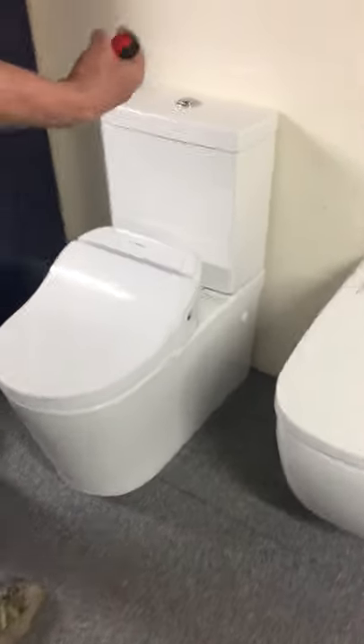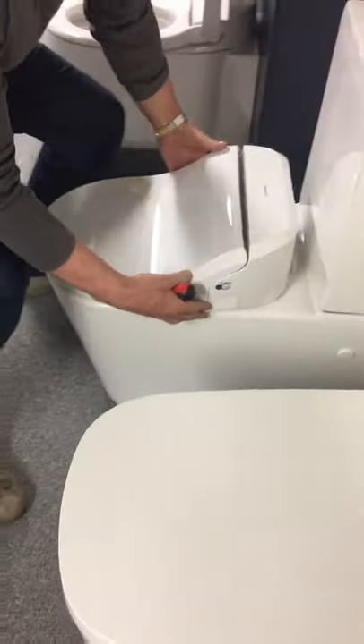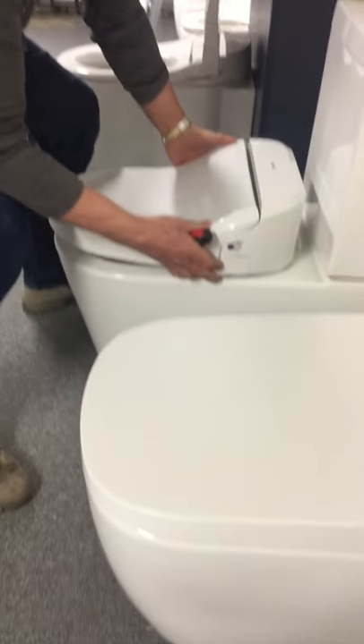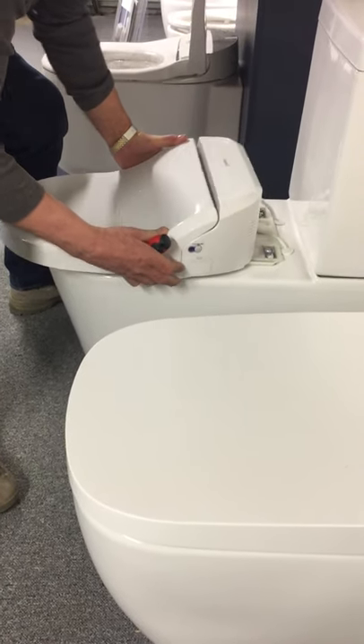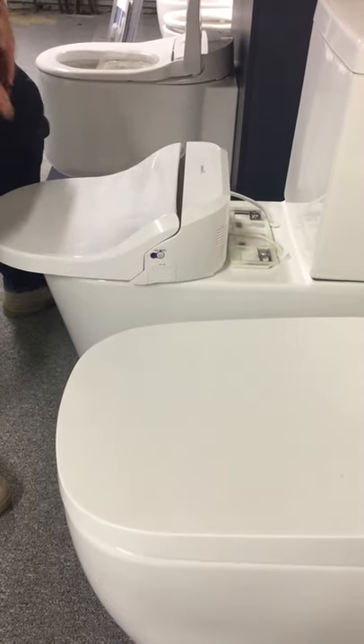Approach the toilet, grab it by the side, lift it up slightly, and then rock it off its escutcheon plate towards you — and that should come off.